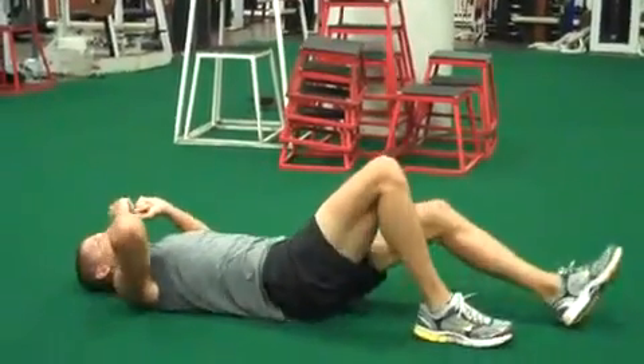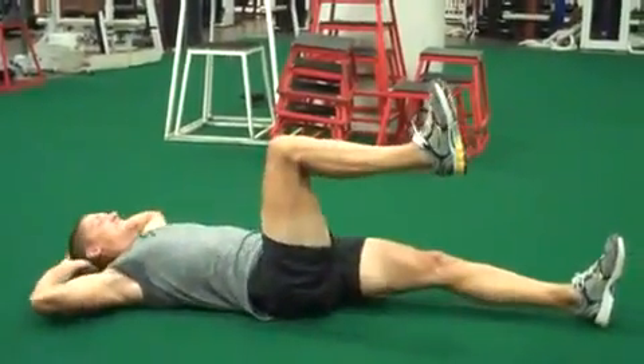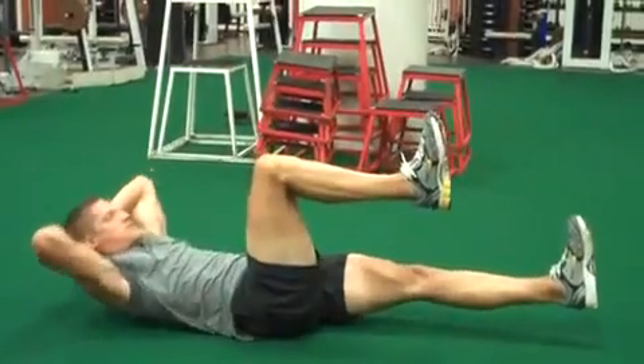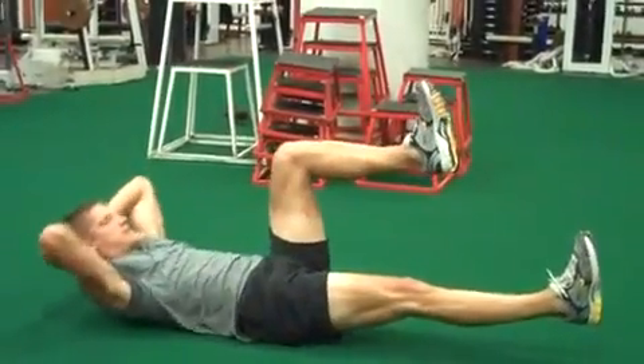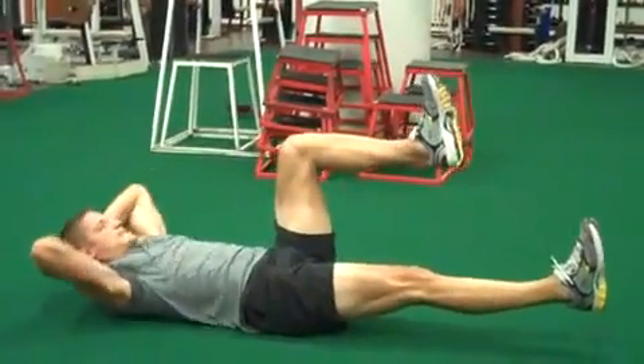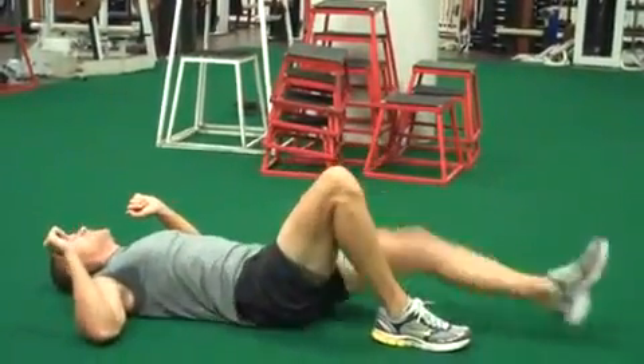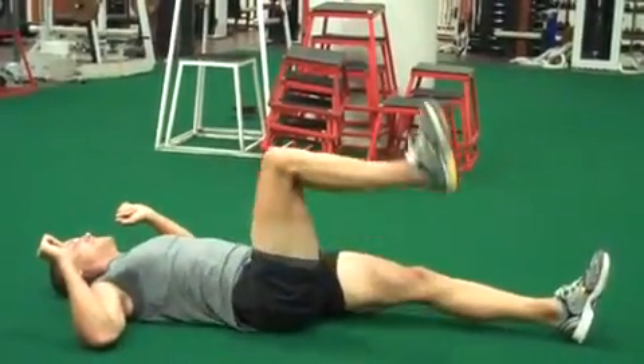Then you wallow around a little bit, grunt and moan. Now one leg straight and elevated, other leg at 90 degrees for 10 reps, then going to the other leg — 90 degrees elevated — 10 reps. Stomp the floor, look around.